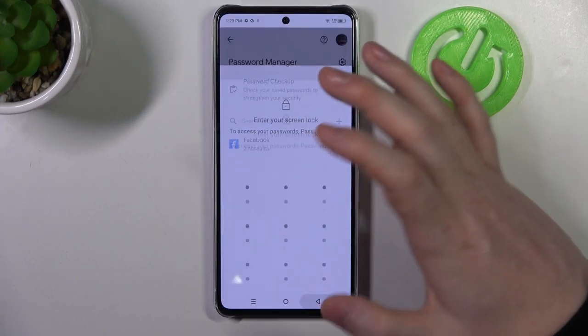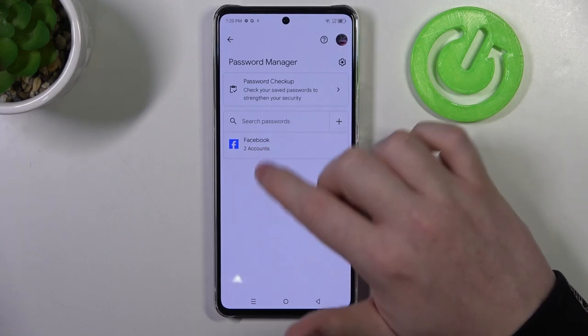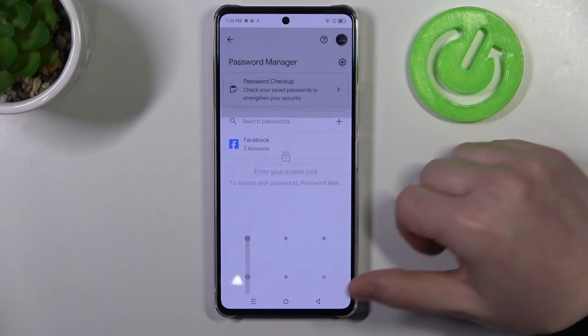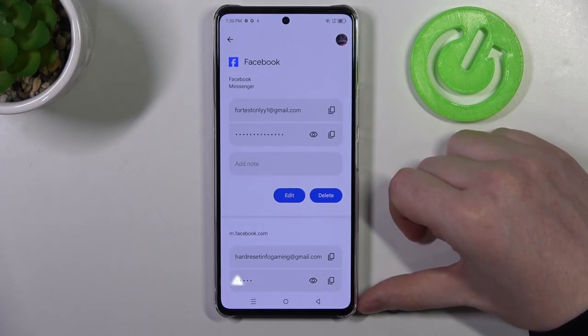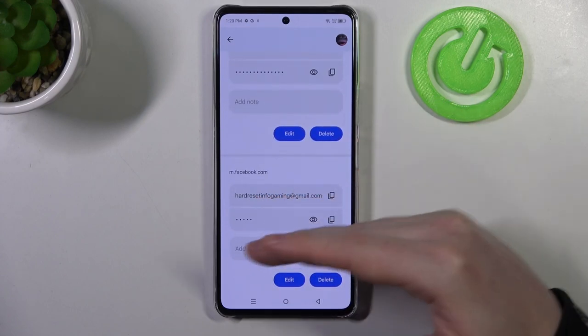On the bottom you can see the website that you've tried to log in. There's Facebook and there are two accounts that we have saved the passwords for. We also need to unlock our phone to access that.